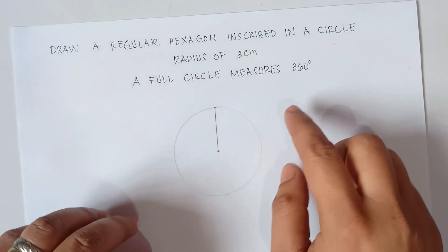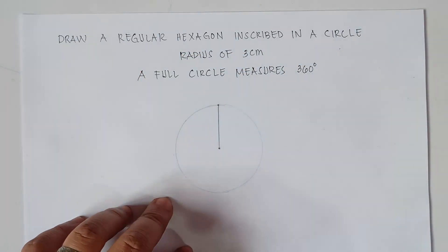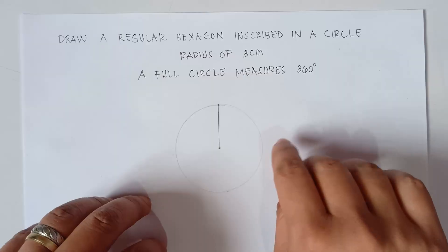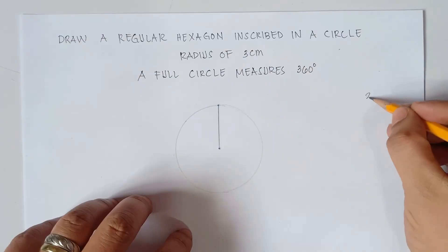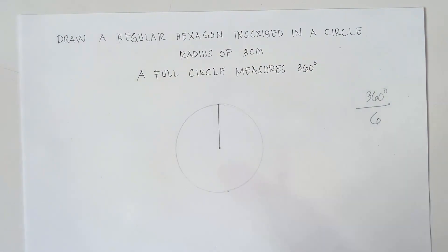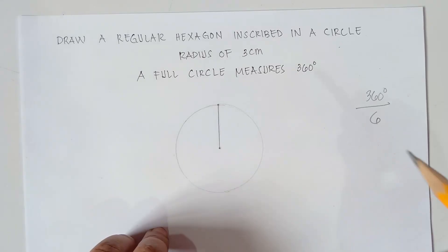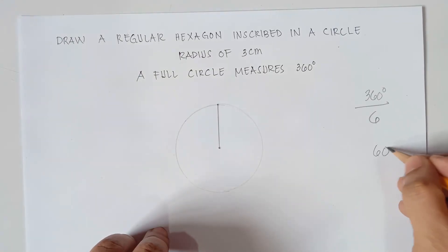So once again, class, a full circle is 360 degrees. Now since we need to have a regular hexagon, we need to divide 360 by 6, because we need to divide this angle into 6 equal parts. A regular hexagon has 6 equal interior angles and 6 equal sides. So 360 degrees divided by 6 equals 60 degrees.